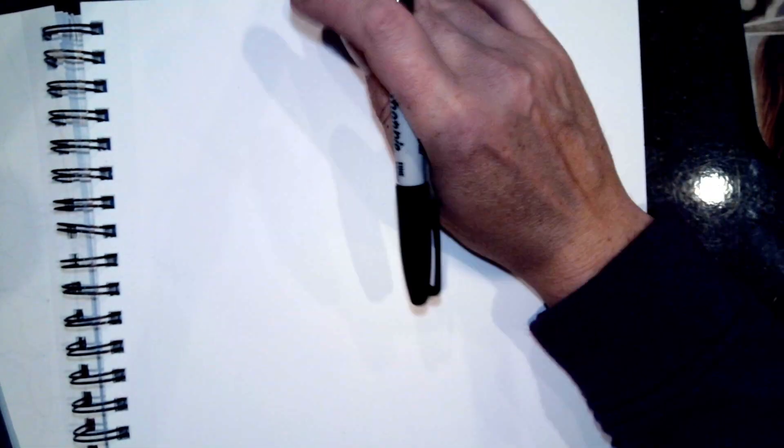Hi guys, this is Mrs. Jones. Some of you know me from before for teaching art online, and maybe some of you even remember me from when I used to teach there in person. Anyway, I am going to try out some new software today and just do a little short lesson on sunflowers.